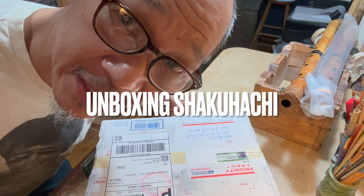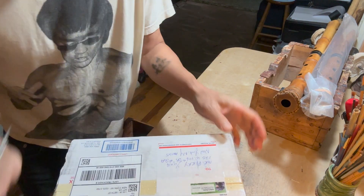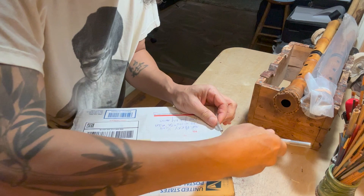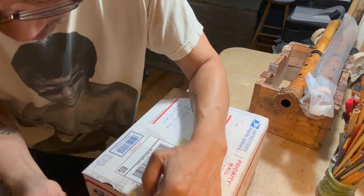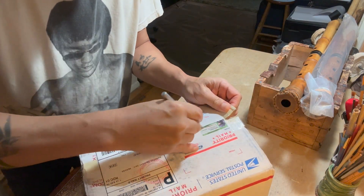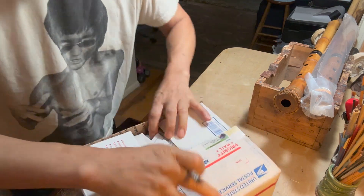Hey everybody! I'm gonna do an unboxing video for shakuhachi. I heard that I can get a million hits if I'm unboxing something. This one just came in in the rain today. So let's just see — I have a feeling I know what it is, but you never know, right?